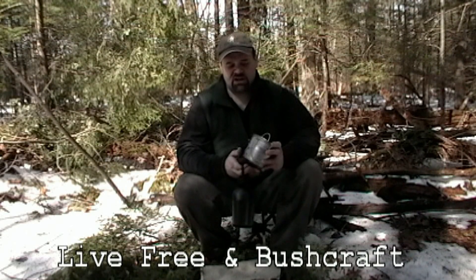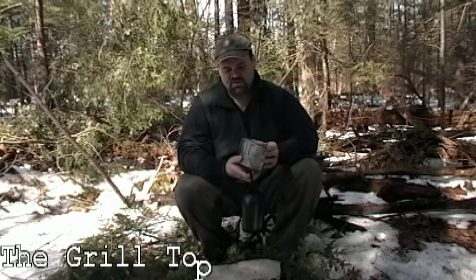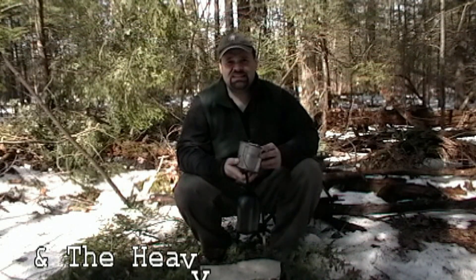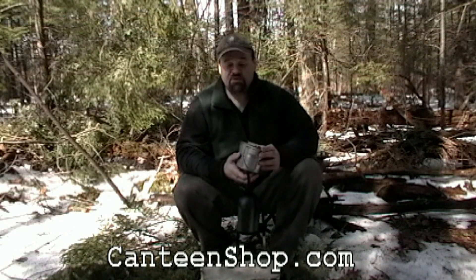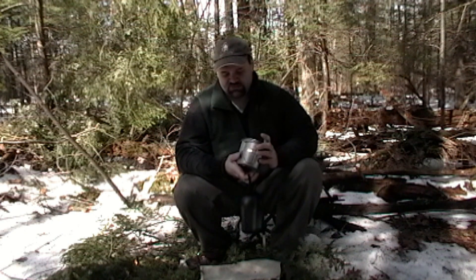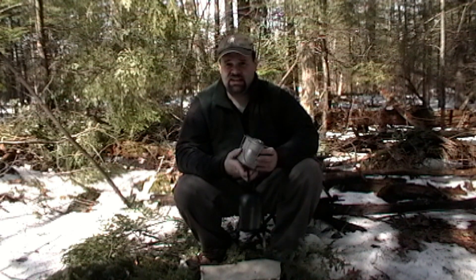Hi, this is Mark from Live Free and Bushcraft. Thank you for joining us today. Today we're going to do a review — a tabletop slash out in the woods review. I picked up this setup a little while ago and I'm really liking it. I'm converting from using the Gio Bottle, which you really can't find anymore and there's just no accessories for it. So this is going to be moving forward my go-to, because for the price range it's awesome. It's all solid stainless, except the bottle, and it's working out really good — exceeding everything I need it for.